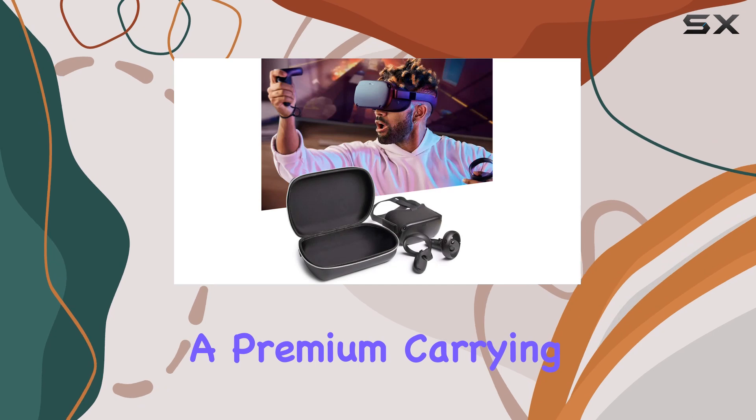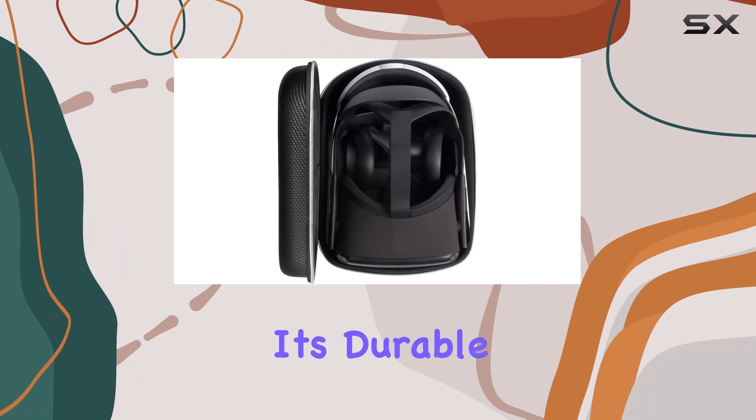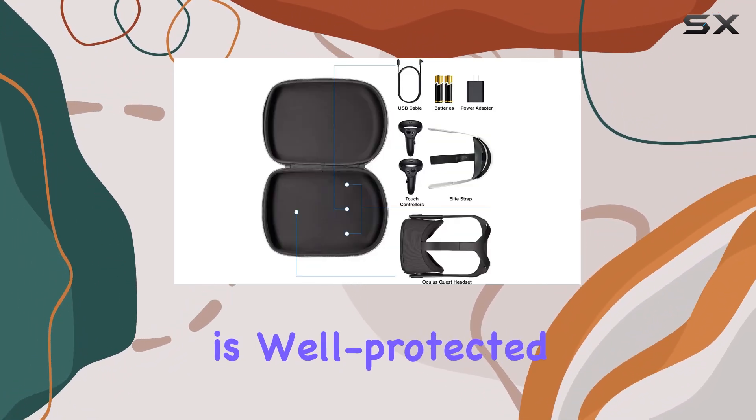Overall, if you're in the market for a premium carrying case for your Oculus Quest or Quest 2, the Surdark offering is a top contender. It's durable, convenient, and provides peace of mind knowing your VR gear is well protected wherever you go.